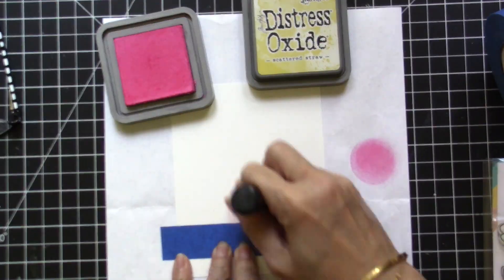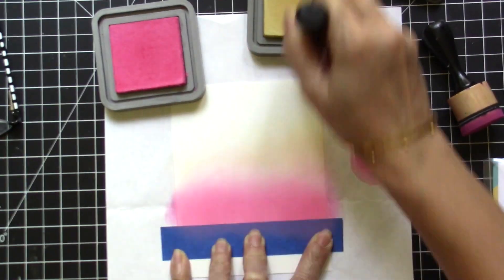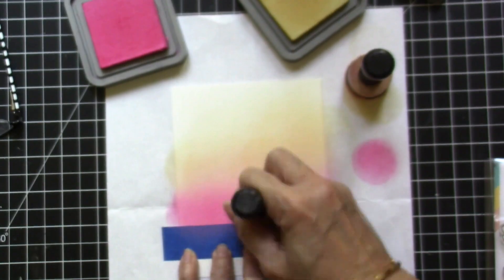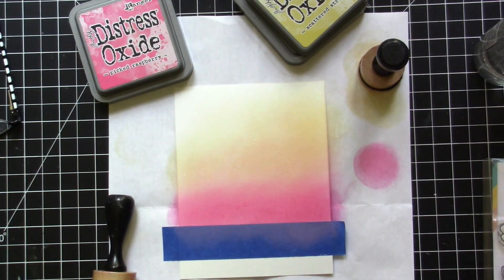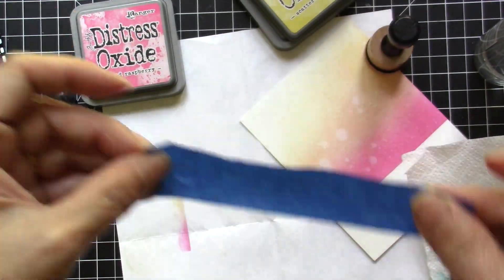To begin, I have a panel of Bristol smooth white cardstock and I'm going to ink blend this background using Picked Raspberry and Scattered Straw. I didn't use the brush because I wanted some deep colors on my panel, so I'm just using my mini ink blending tools. I then sprayed that with water to get the oxidized effect and dried it with a paper towel.